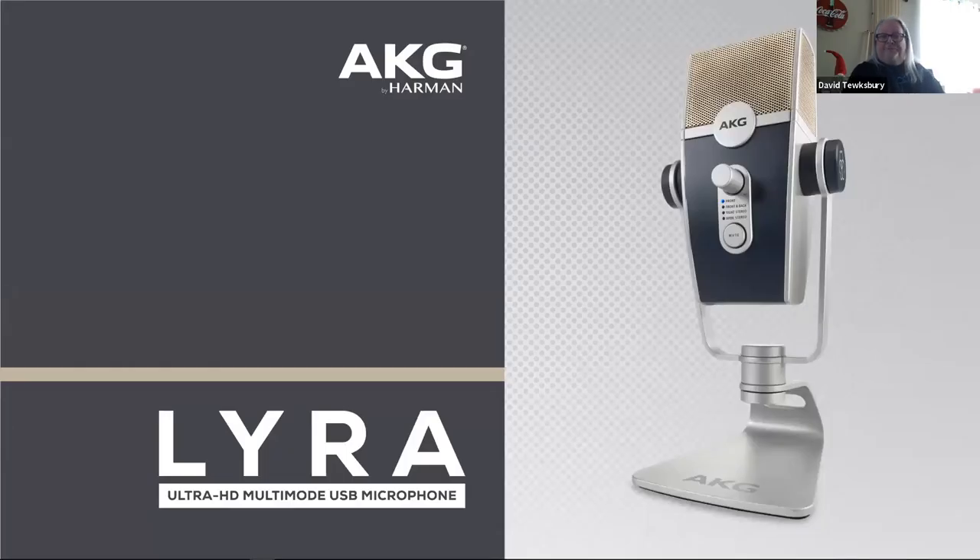Now we're going to go into the Lyra. We've been calling it the Lyra since the beginning — that's the official name. This is an ultra-high-definition, multi-mode USB mic. It's designed to plug right into your USB port on your laptop, giving you two-way audio pass — the microphone sends audio into your laptop, and you can also plug headphones into the Lyra itself to hear yourself talking.